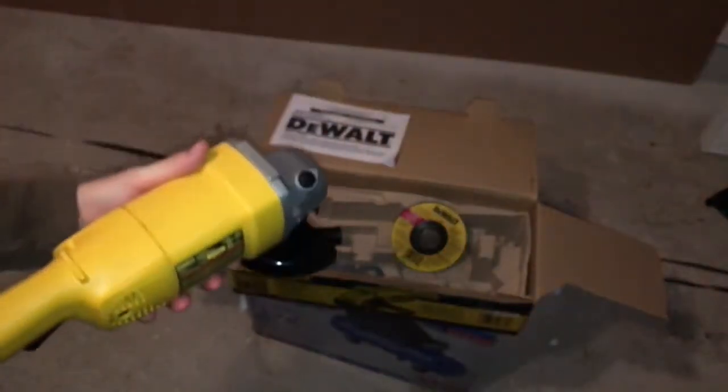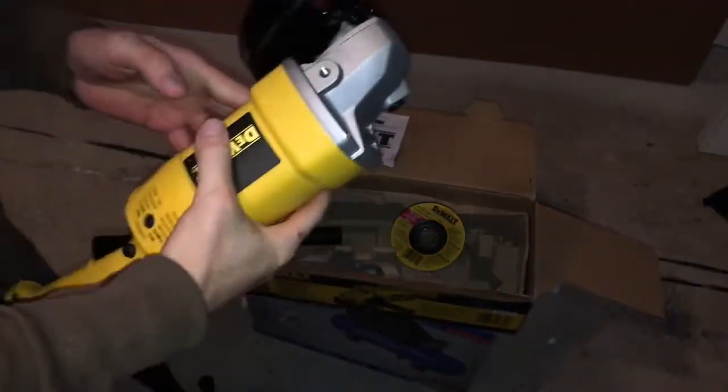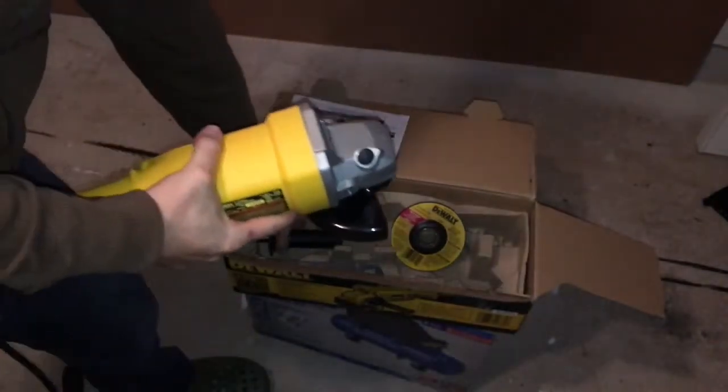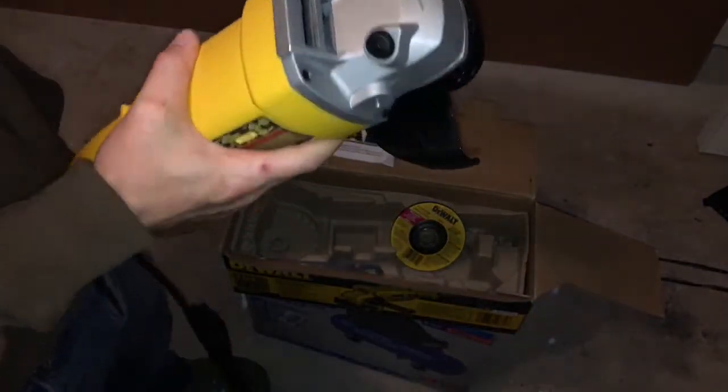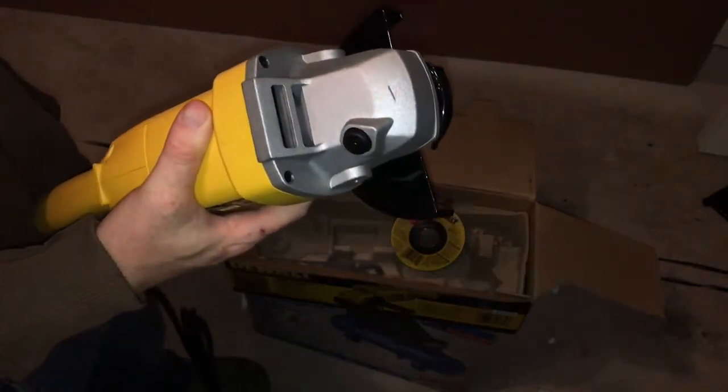Okay so let's get this set up — it's gonna be pretty easy to set up. You guys can just take this. See these two sides? That's a good thing about this: you guys can install it whichever way you want.